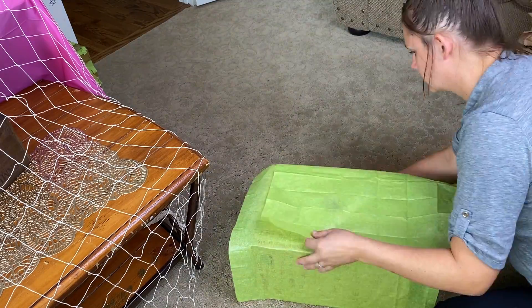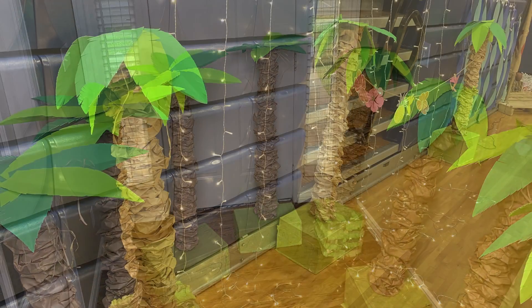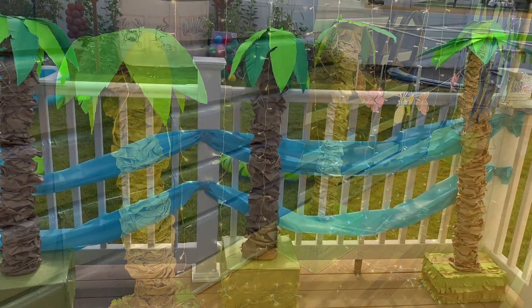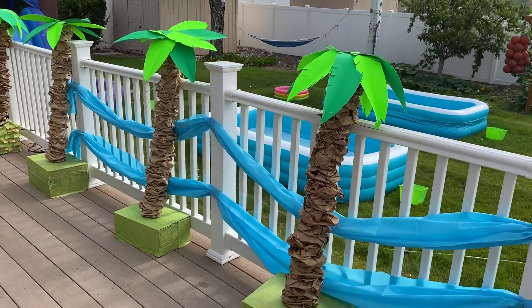It's cheapest to make at least two palm trees at a time. Depending how detailed you go with the base, you'll spend around $4 or $4.50 per palm tree. These are awesome party decorations — I've used them for three events in the last four months. Hit the like button and subscribe for more party ideas.